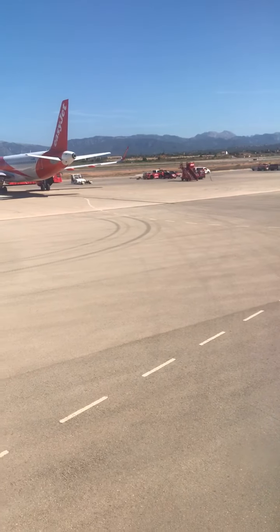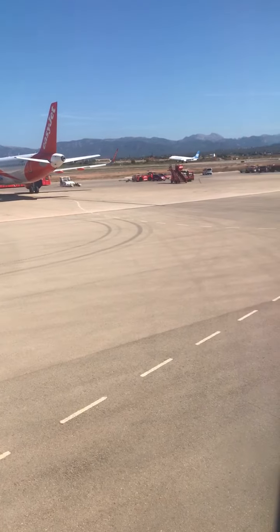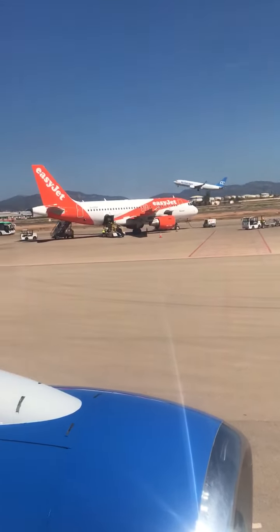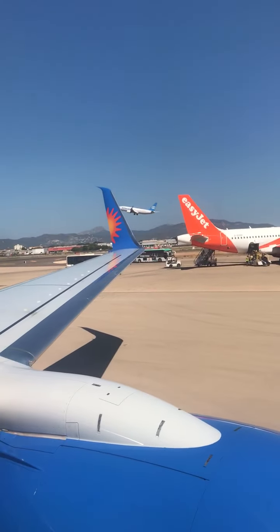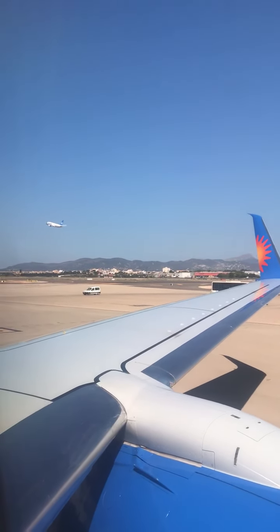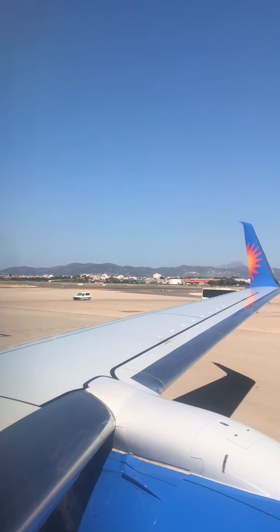Fasten at the front as we're showing you, and tighten by pulling the tab. Once you're outside the plane, inflate the life jacket by pulling down on this red toggle. If you need to inflate it more, blow into this tube. There's also a light and a whistle to help you attract attention.